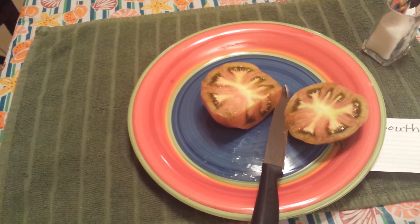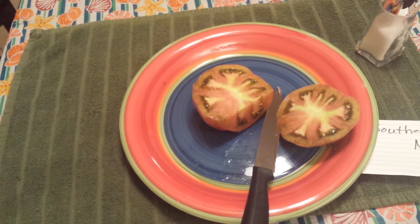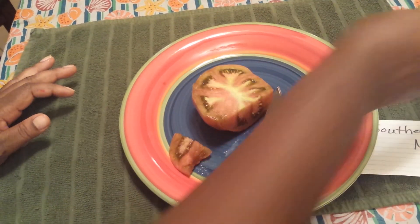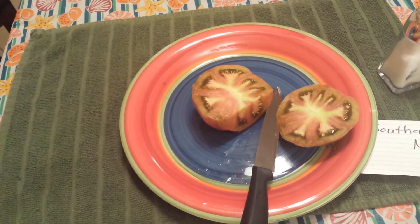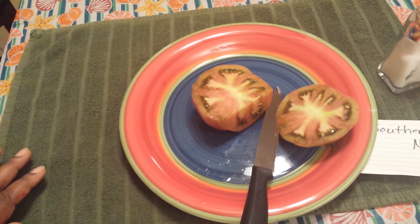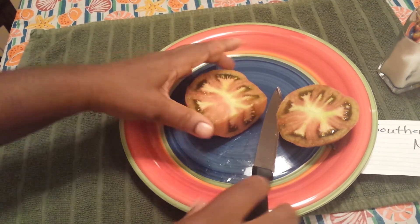Oh, that's good — sorry, hit the camera. It's sweet, it's acidic — I feel like it's a good balance. It's pretty good.